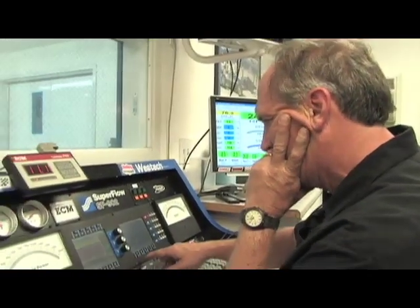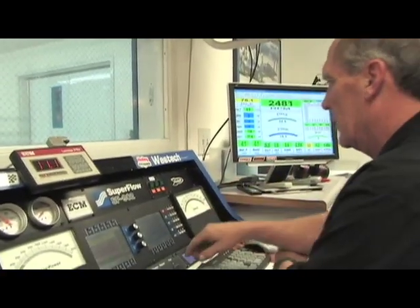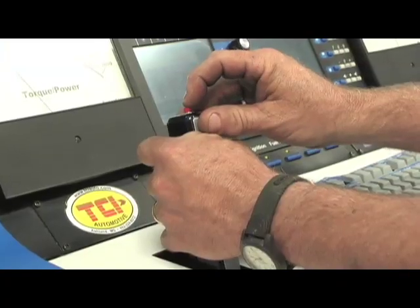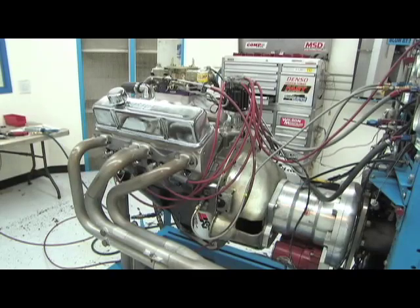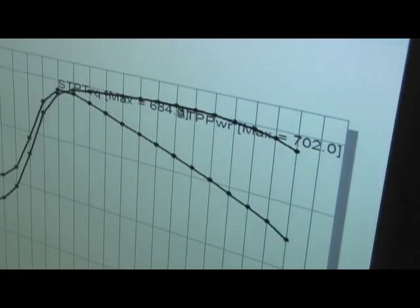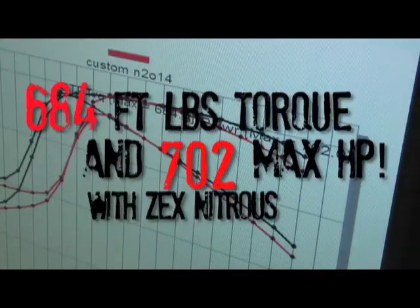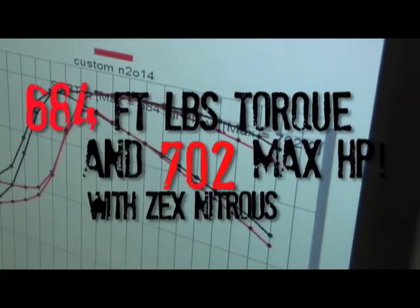Our first run was pretty stout, but for consistency we made a total of two nitrous runs. On the 150 horse shot we were able to make an additional 146 horsepower, but after looking at the data I saw that we were actually very conservative on the air-fuel ratio. So I felt like we could cheat the system a little bit — I warmed the bottle up and added another 100 psi to it, left the fuel pressure where it was, and we were rewarded with a 702 horsepower pull.